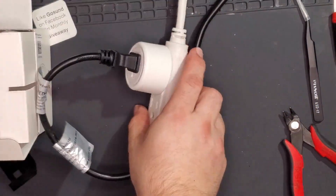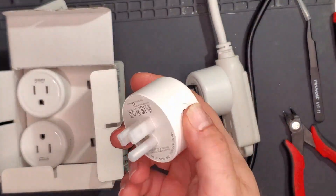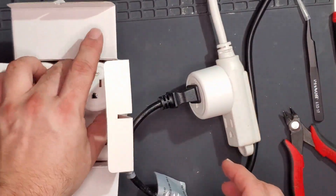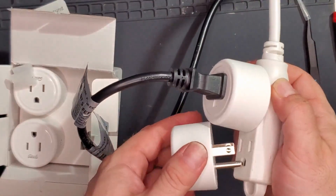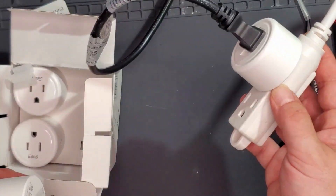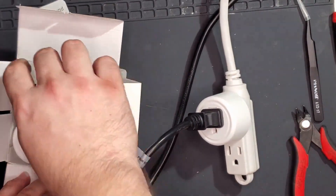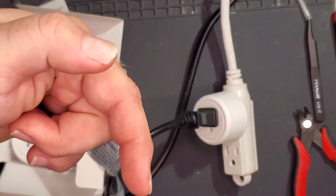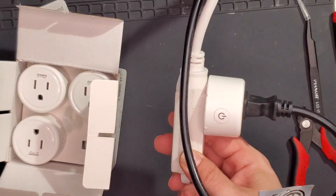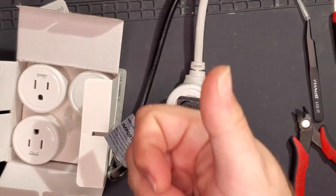Anyway, if you want to try another kind of outlet, these GoSunds are pretty sweet — form factor's good, they're built well, easy to set up. You can't fit two right underneath each other, but that's okay — most of these you can't. I'll stick a non-affiliate link in the description. Feel free to click that and buy some for yourself. If you have any questions or want to post a video of your own, leave a link in the comments. As always, thank you for watching.